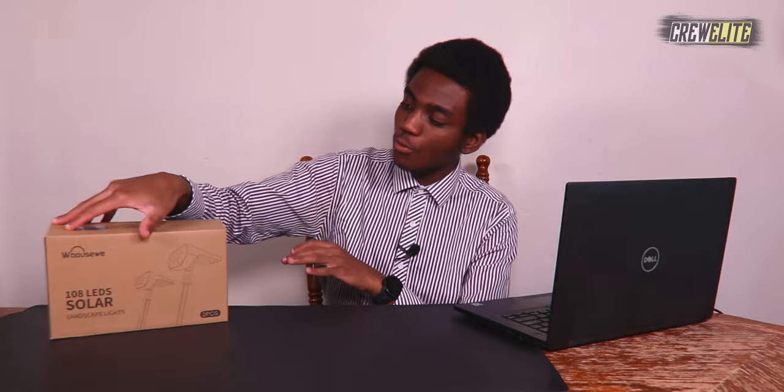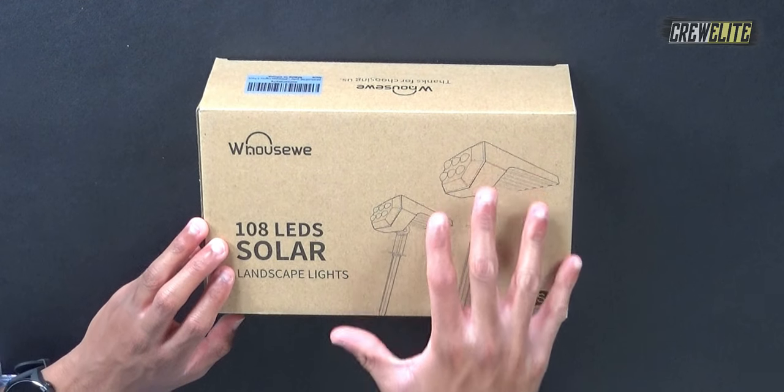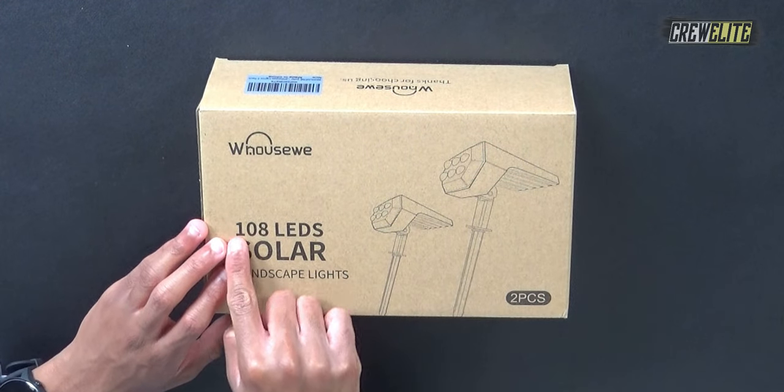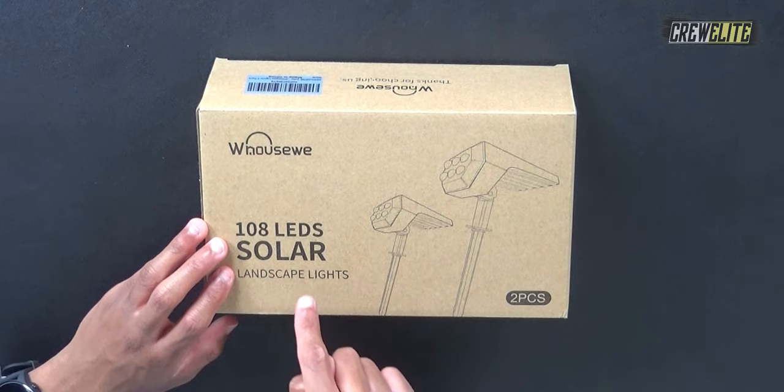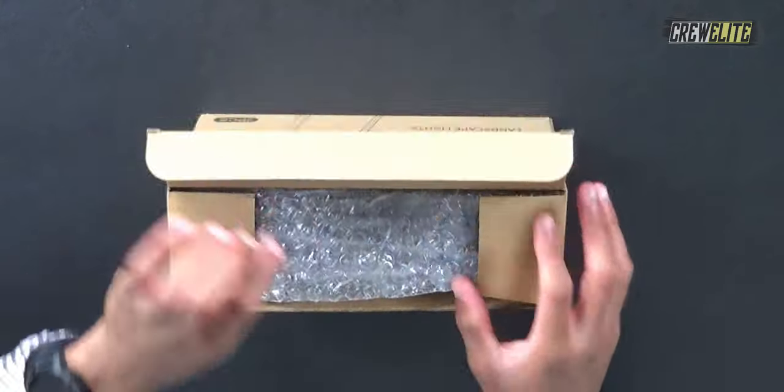As you guys can see, the overall packaging of these solar landscape lights is fairly simple. There are a few specifications and details which we'll take a closer look at. We have a picture representation of the solar LED spotlights right here, and it says '100 LED solar landscape lights.' Let's get cracking with the unboxing.